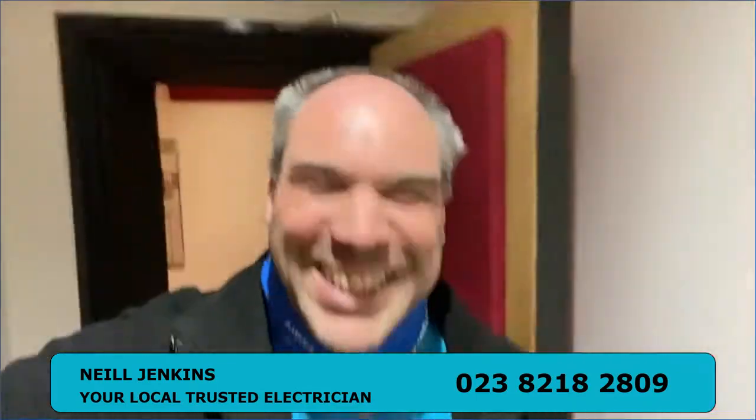Hello guys, it's Neil Jenkins from Jenkins Electrical Maintenance Services. Brought a new video - Quinetic switching again, we're doing another different install. So I thought I'd do a quick video with these inline switches, which go straight on as a replacement light switch. First time I've used these ones, giving them a go and they're really really good to be honest. I'll flip the camera around and we'll go from there.